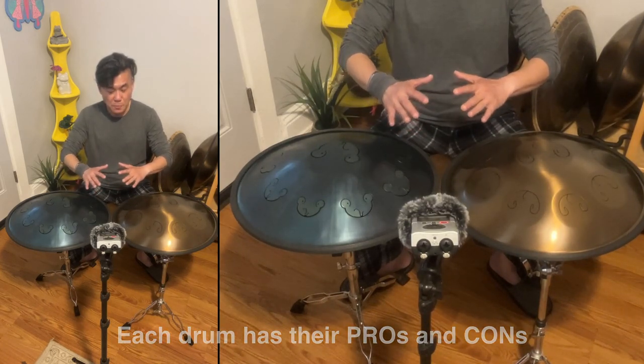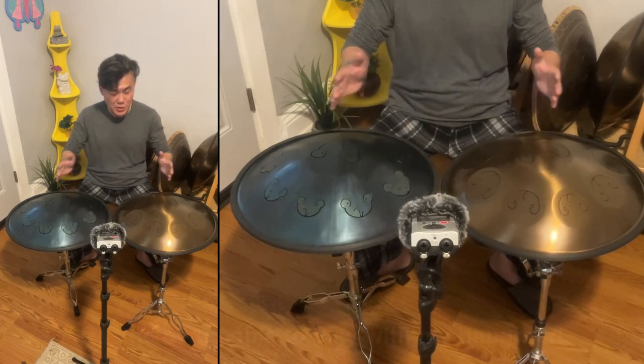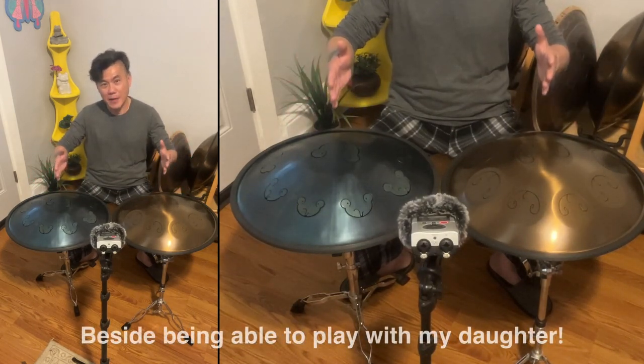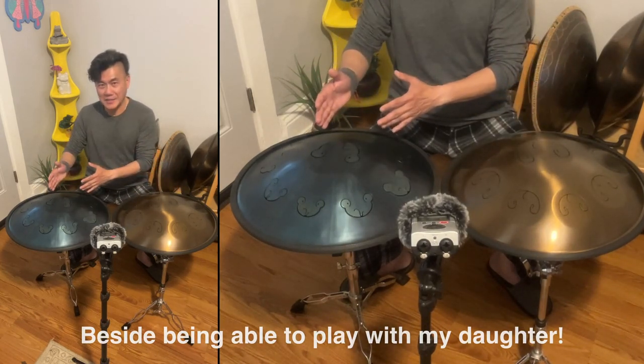Why do I have two G-Pigme? One interesting thing about having two G-Pigme made by two different makers is that each one has their own tonality.